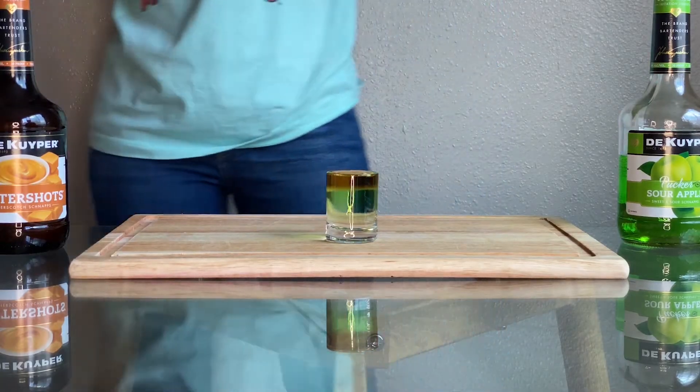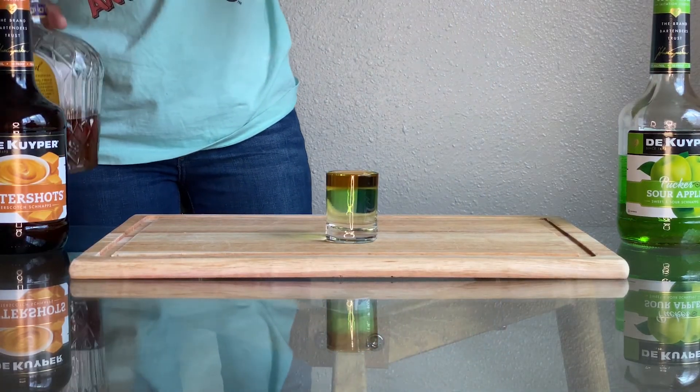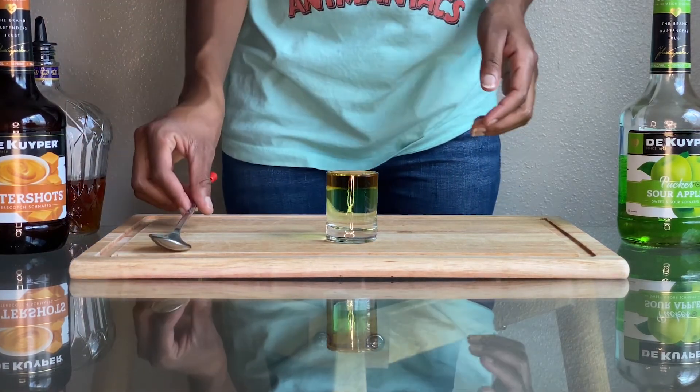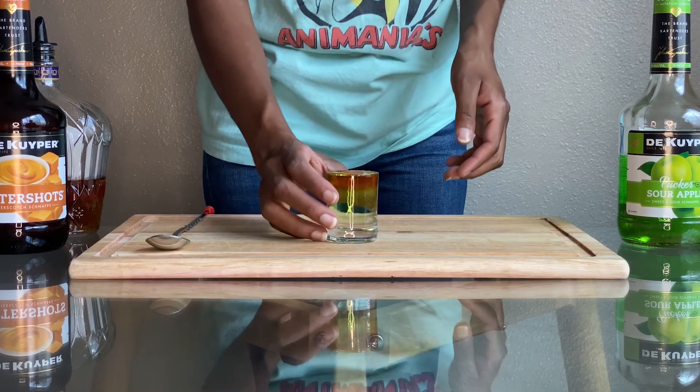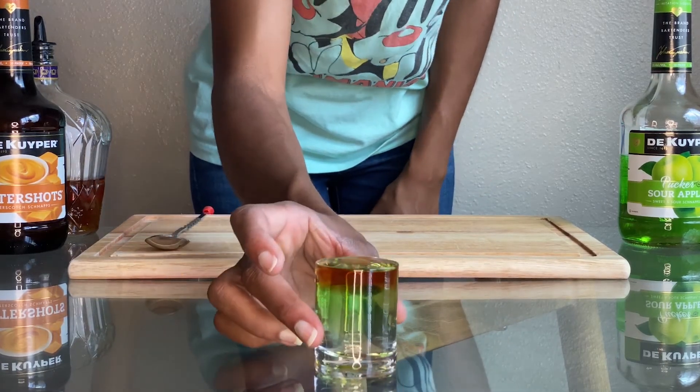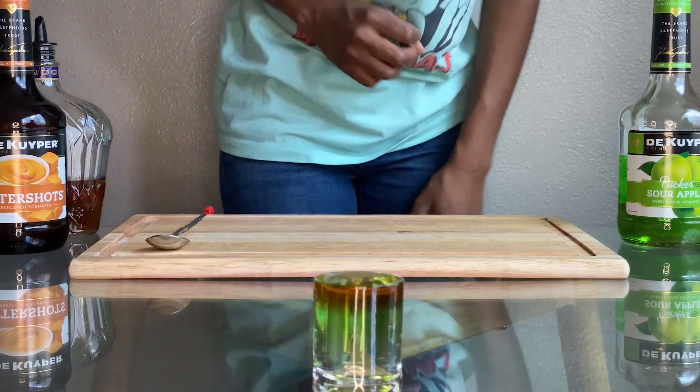Now you guys can see the Carnival Whiskey Shot and its three different layers: the butterscotch schnapps on the bottom, the sour apple pucker in the middle, and the Crown Royal on top. Thank you so much for watching — don't forget to like, comment, and subscribe.